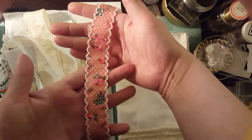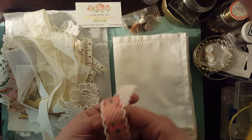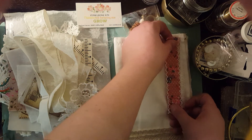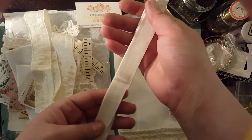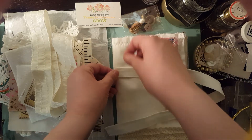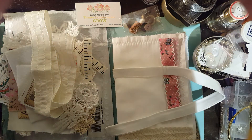First of all, you get this beautiful ribbon which is super shabby chic. I love the shabby chic vintage style, so I'm very fond of that. And then you also get this piece, which I think is going to be great if you put it across your pages to put your needles in or behind.